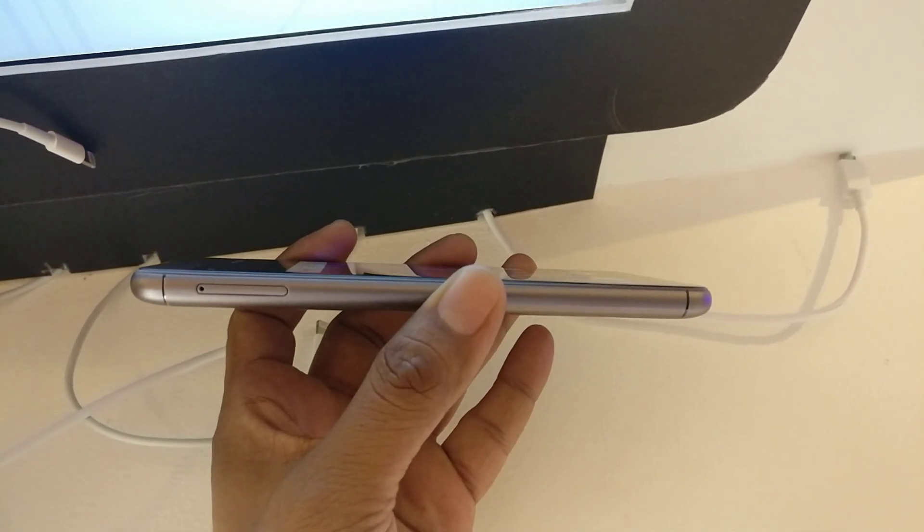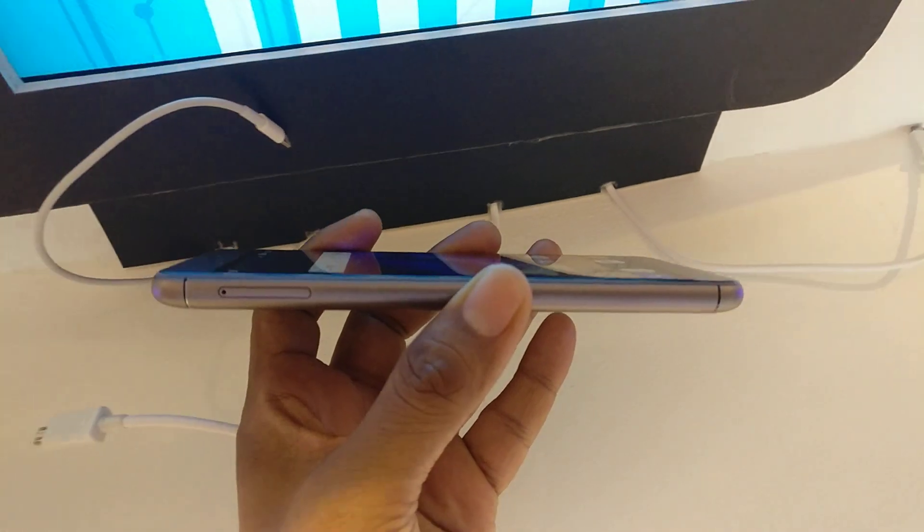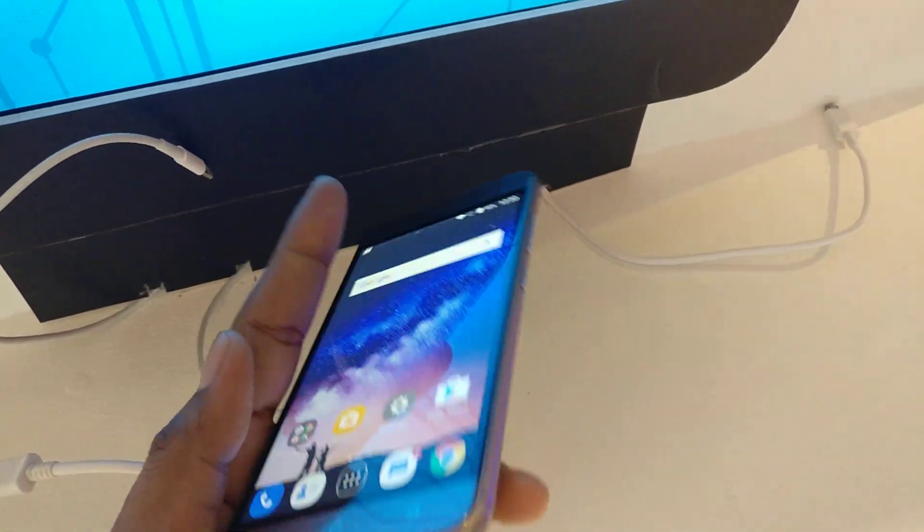On the left hand side you will find the hybrid SIM card slot, which means either you can use 2 SIMs at a time or 1 SIM and a micro SD card at a time.